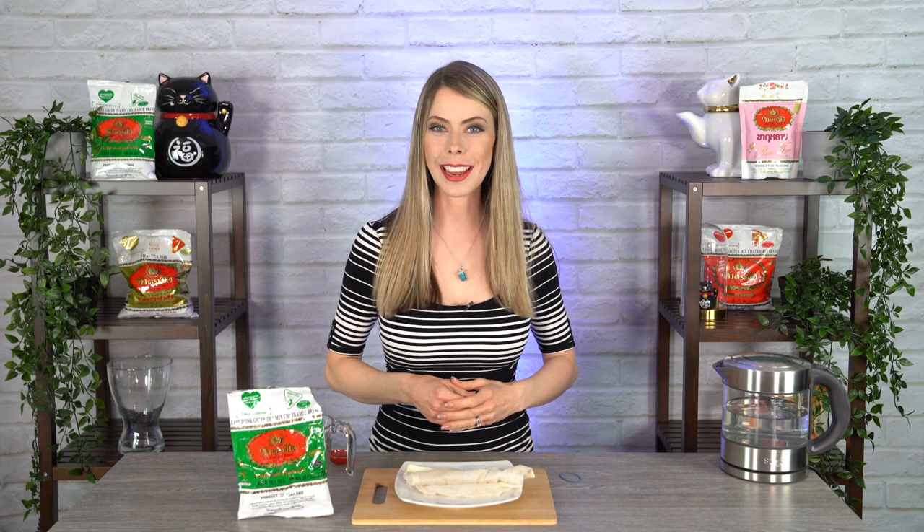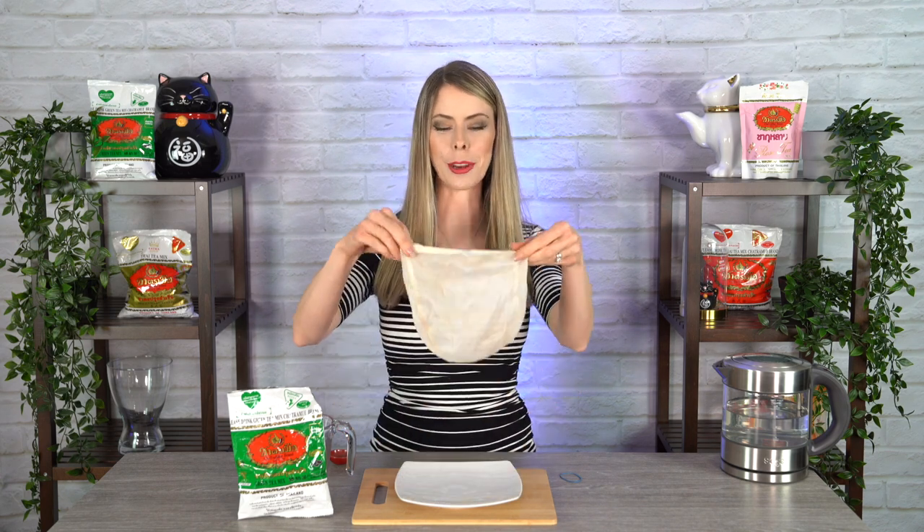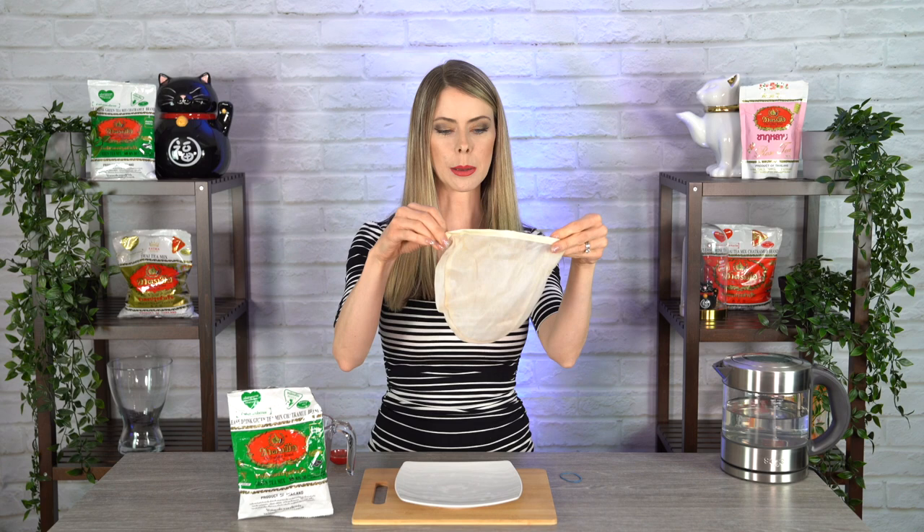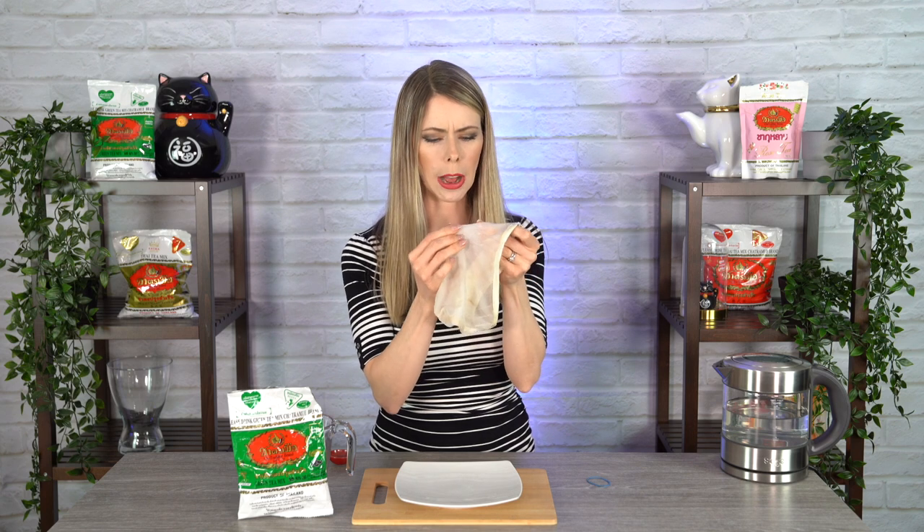In order to brew the Thai iced tea mix, I definitely recommend getting one of these — a tea strainer, or what a lot of people call a tea sock. Some of them have handles, some are like this, and I just use a rubber band to wrap around it. You want something really fine and double-layered because the Thai iced tea mix is super tiny pieces of tea. A normal tea strainer will let it go straight through and you'll have bits at the bottom of your drink.